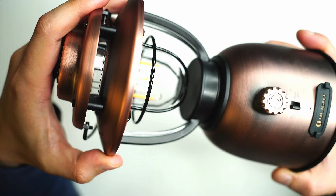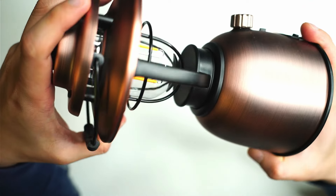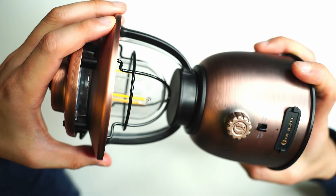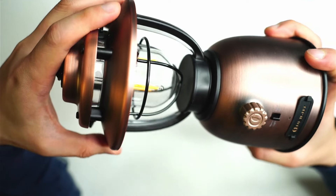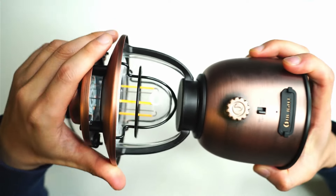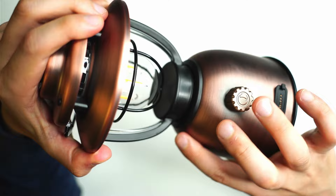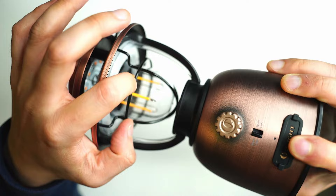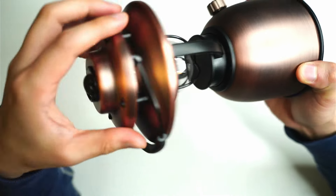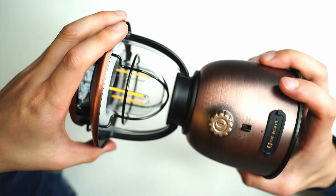A close-up of the exterior — the O Lantern Stretch is made almost entirely of metal, maybe something like stainless steel, reminiscent of those high-quality stainless steel kettles. There are some polycarbonate parts and rubber feet in the base as well. I like how Olight have added a really nice antique copper finish. All the arms are made of metal, and there's a little cage that acts to protect the LEDs and the dome on the inside. The top's made of metal too — very solid with a decent bit of weight.